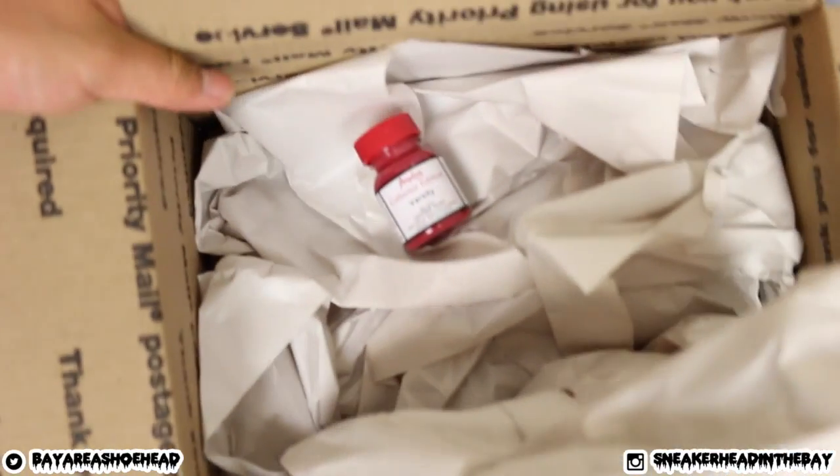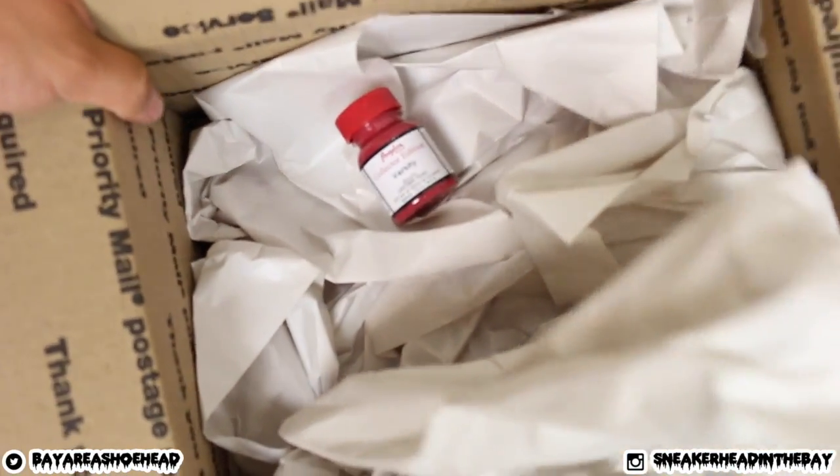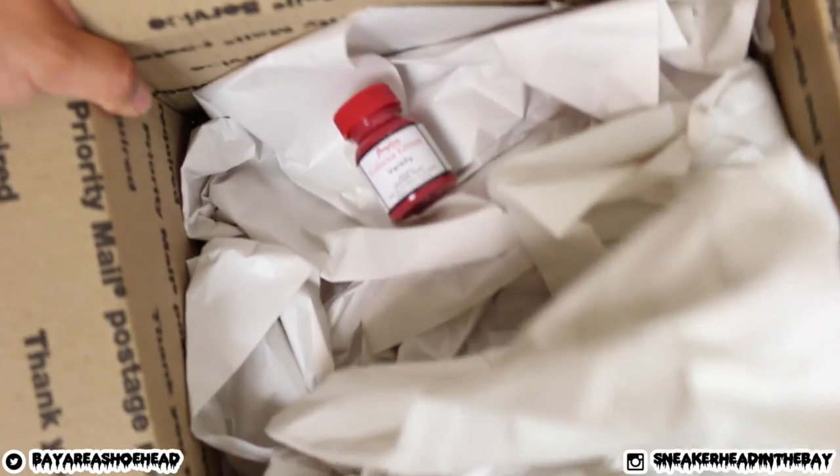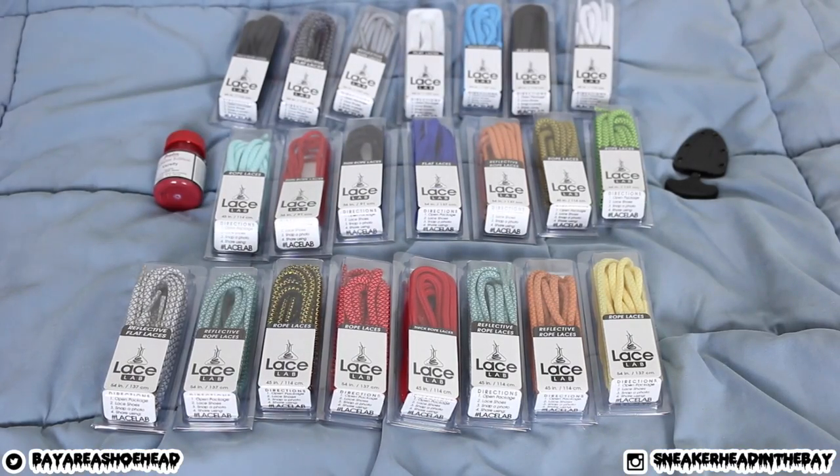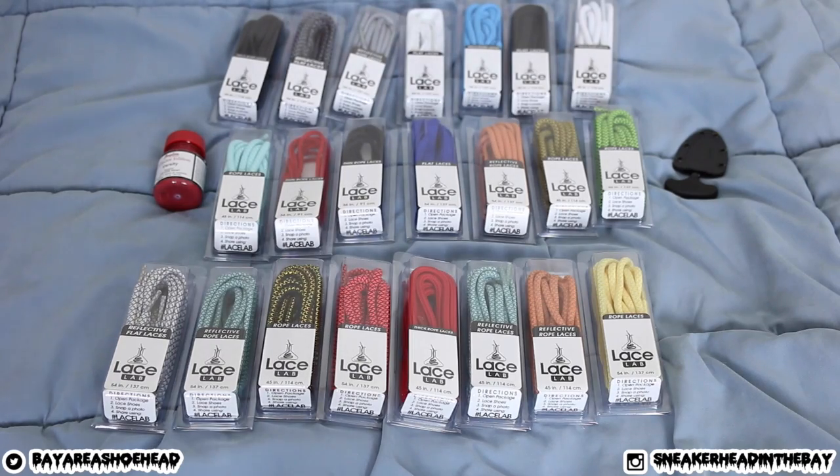Hold up — I'll throw the papers out and look what I found buried inside. We have one bottle of Varsity Red paint from Agilis Direct. Bam, that's what I got in from Lace Lab.